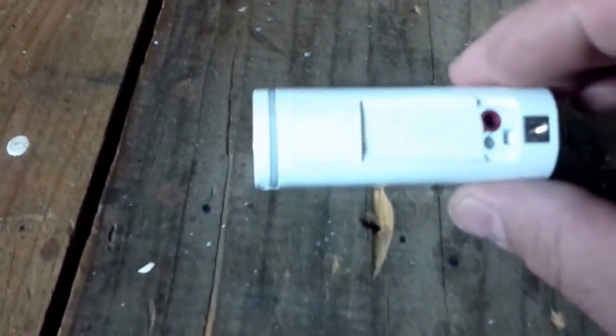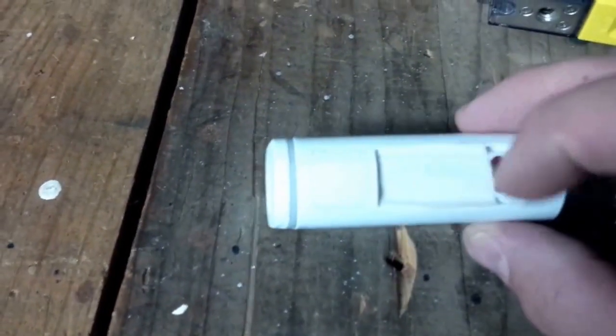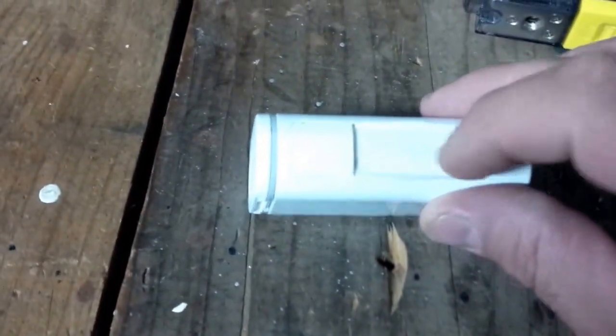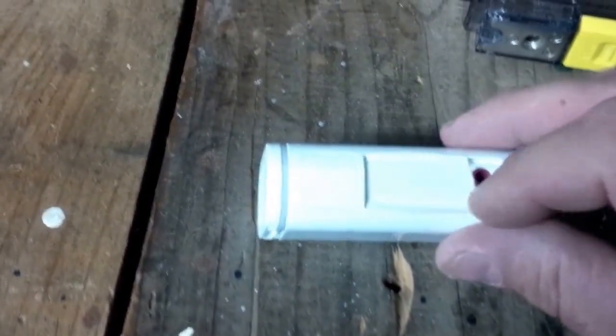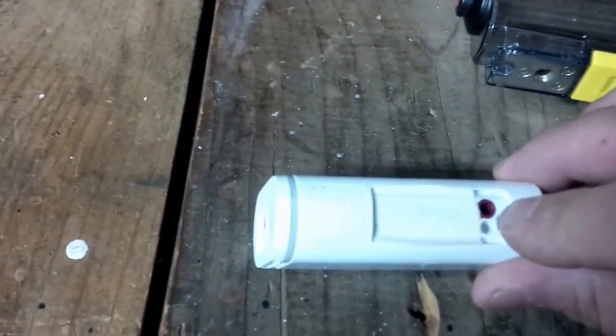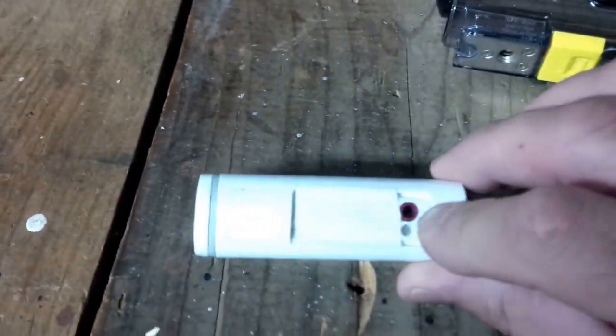I know some guys use the skeleton case and some guys really butchered their case. I'm gonna show you what I did. First of all, there's this little flap under here that belongs to the camera — there's a couple screws under there. When you open up that flap and take those screws out, that flap comes out, then you put the screws back in. I just used a piece of white electrical tape to cover it up and camouflage it, leaving the port open for the mic slot.